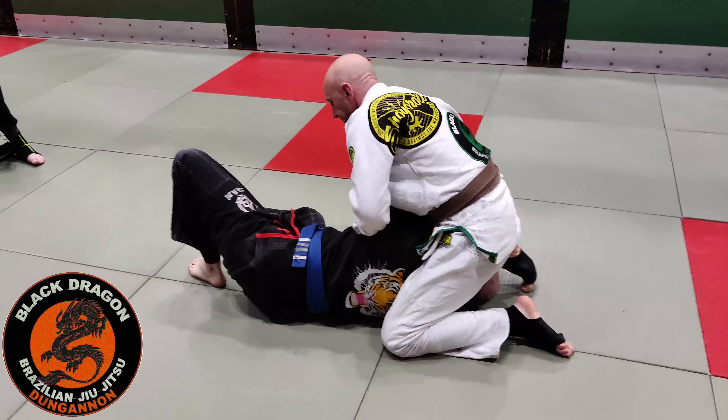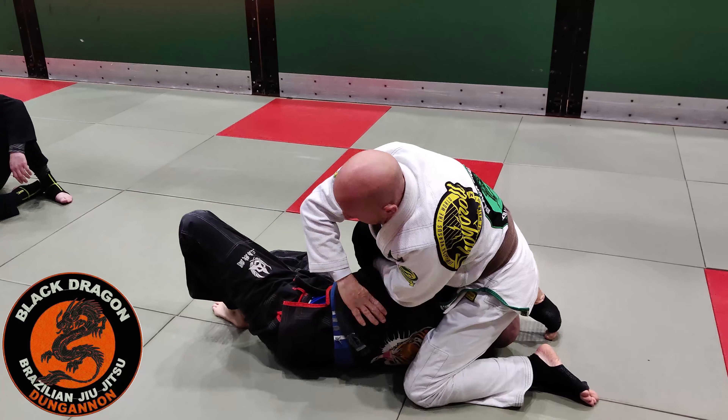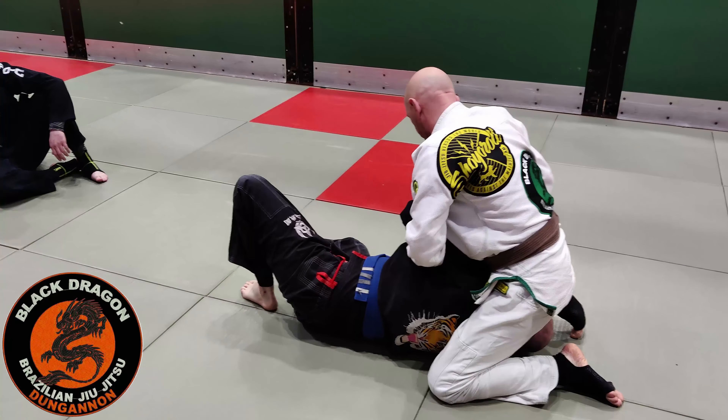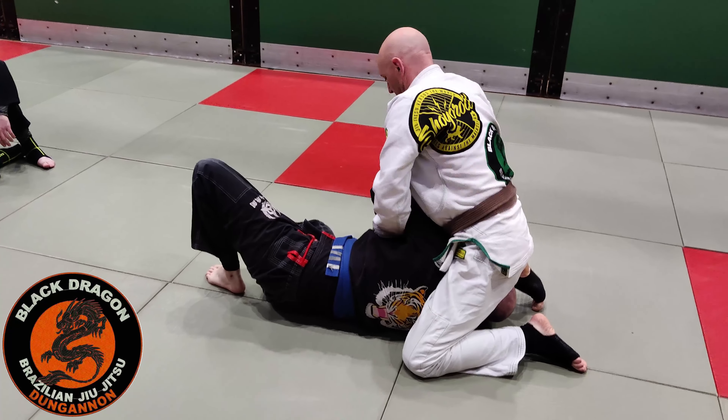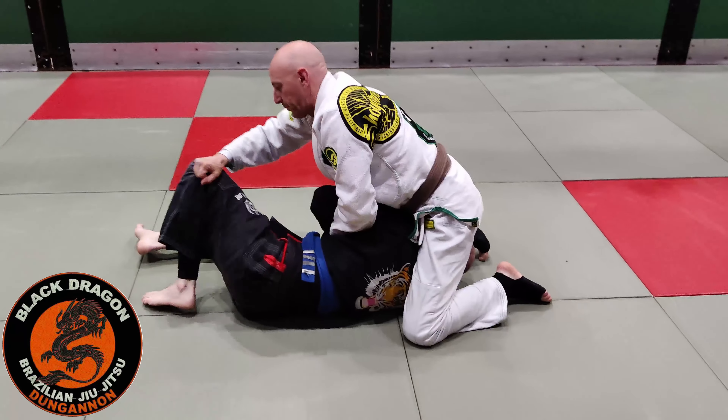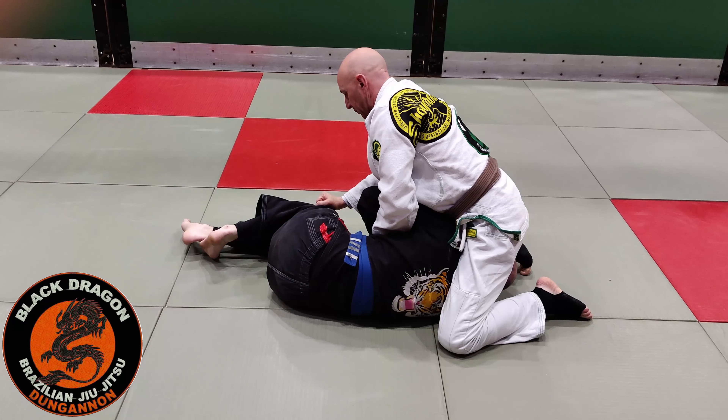So once I get to there, I opened up the lapel and tied up the grip on his wrist. Now from this position, I grabbed the pants and pulled the knees down towards the mat.